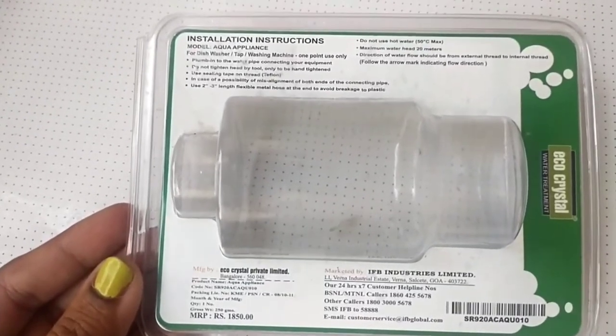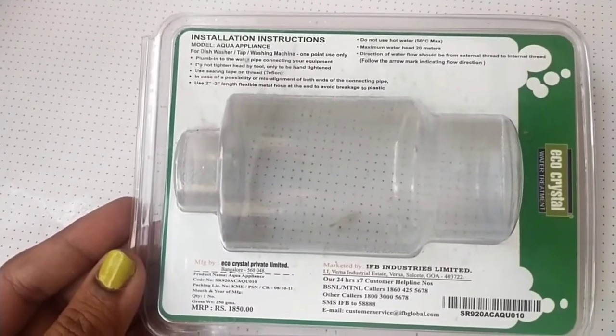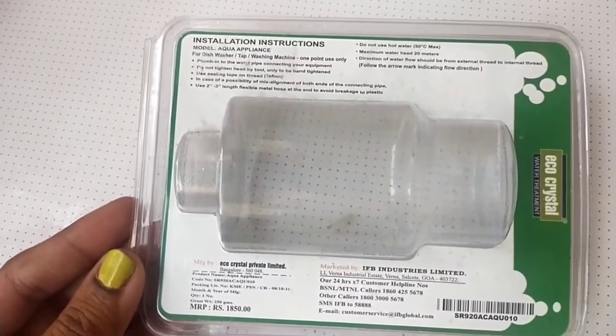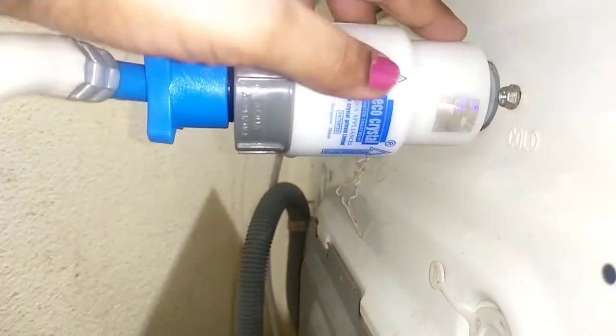I have been using it for one month. The original MRP of this product is 1850 rupees; I got it for 900 rupees. It's available on Amazon as well as Flipkart — you can check there.